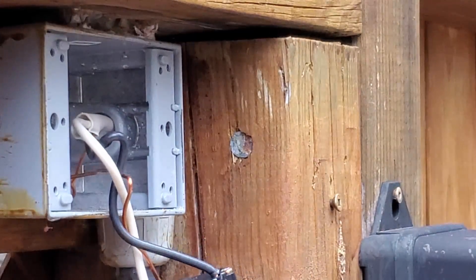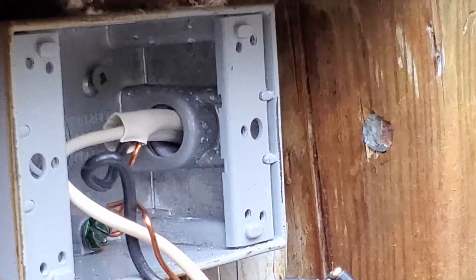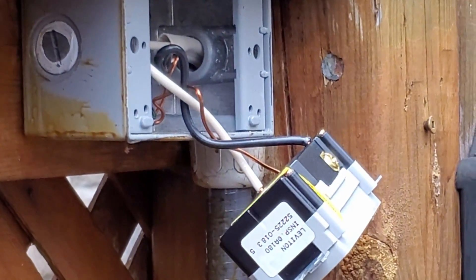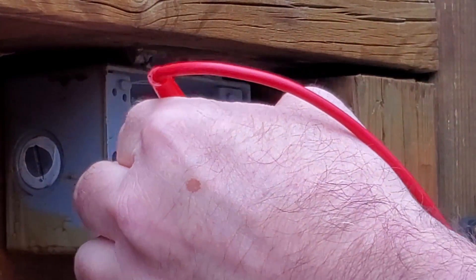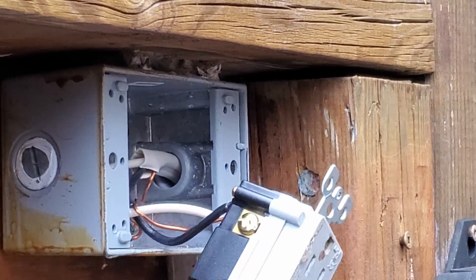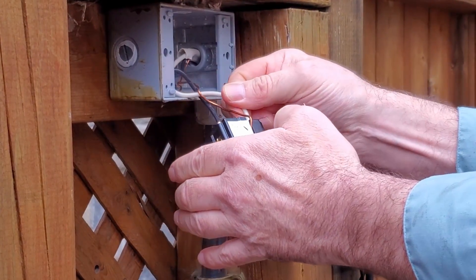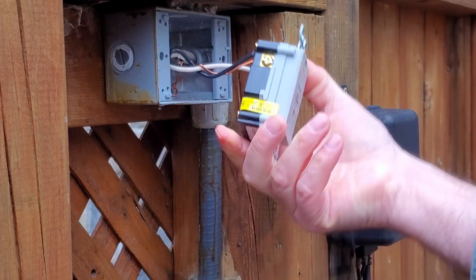Everything in here looks clean, looks good. There's no power in the house, but I'm just being paranoid — checking AC volts. Yeah, definitely no power. So we've got my ground here, the main power block here, and the common here. We'll unscrew those and get the new one — that should be a Robertson number two screwdriver.